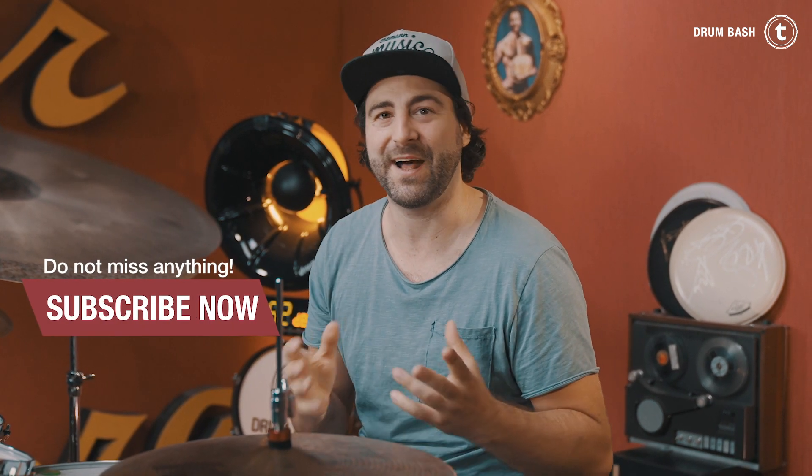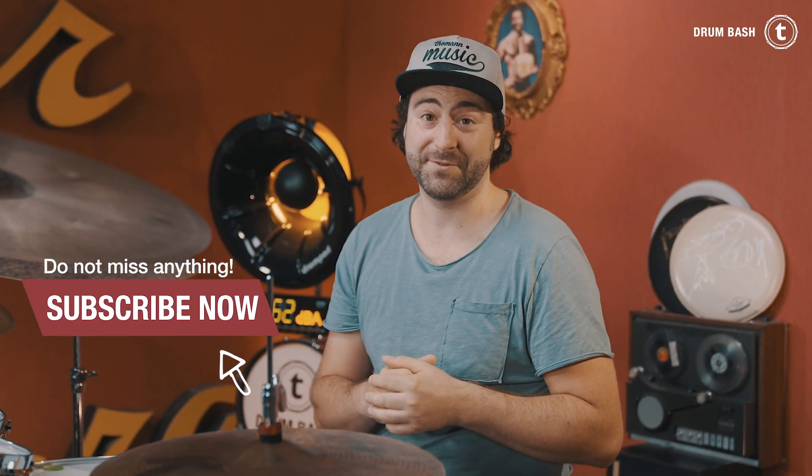Alright everybody, that's it for today. Thank you for watching, I hope you enjoyed this one. Ring the notification bell and give this video a thumbs up, and I'll see you again next Wednesday in a new video. Take care — Simon out, bye bye!